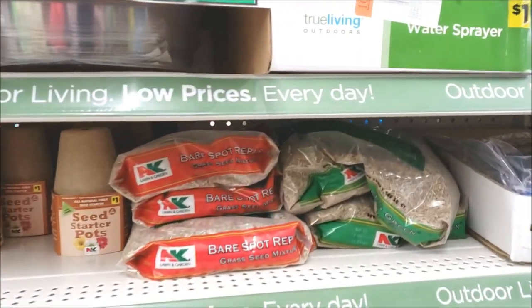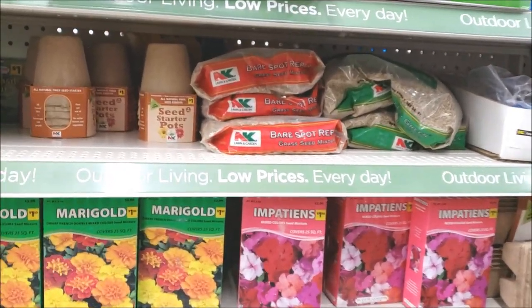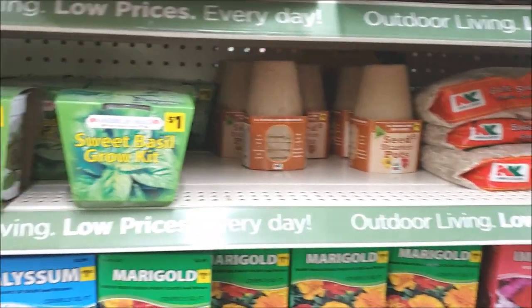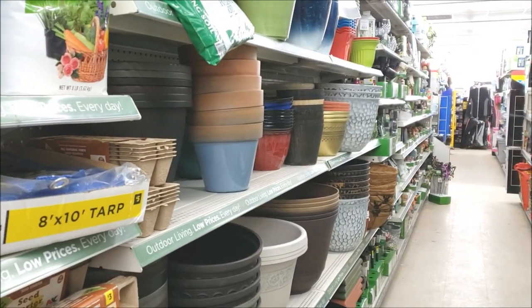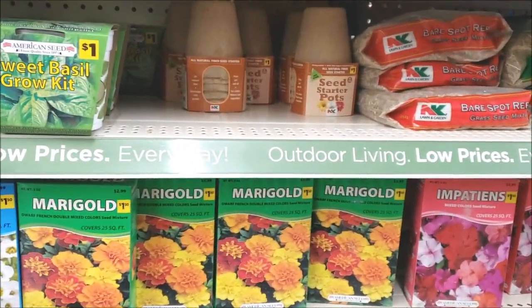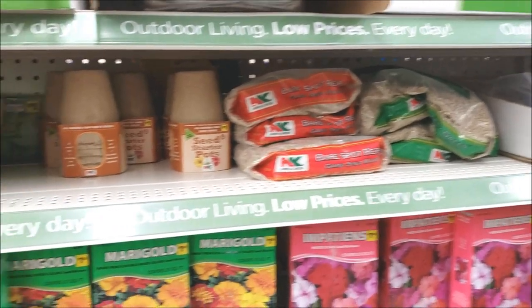Hey everyone, it's Jen back with another video — a non-Wreck-This Journal video. I am in Moab currently waiting for some new tires to get installed and I'm at a Dollar General, so I thought I'd just do a quick little video of the sort of outdoor porch, garden, patio aisle. It is now March and so of course all the shops are starting to sell outdoor things for the spring.